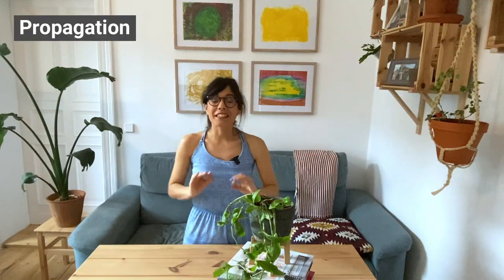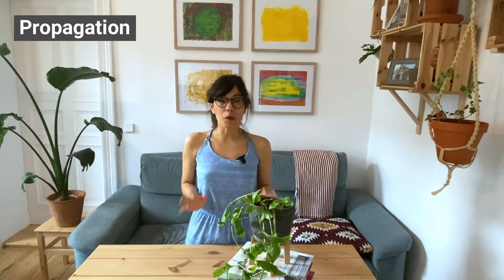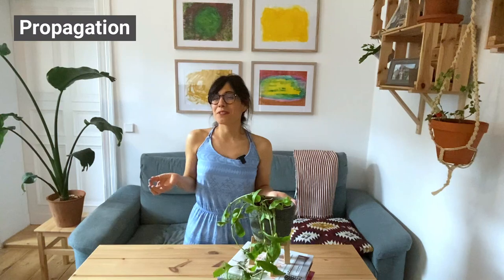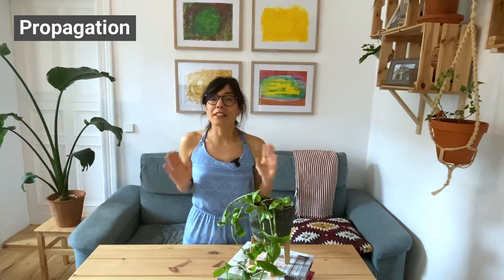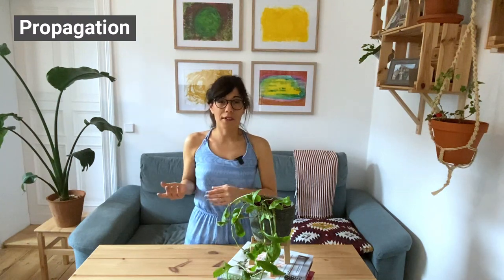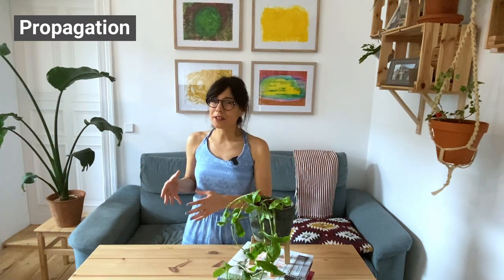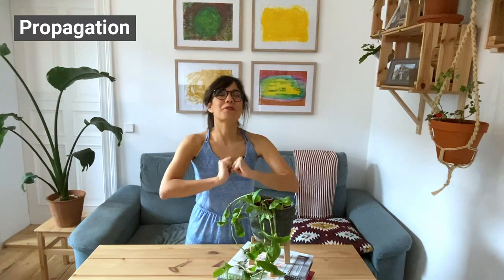In terms of propagation, the theme 'easy' goes perfectly with this plant. All you have to do is cut the stem, make sure you leave two to three leaves on the stem, and you can put it in water or back in the soil. I usually love to propagate in water because I love to see the roots grow. If you decide to propagate in water, make sure the leaves don't touch the water — this will prevent fungi. Once I see the roots growing, I bring the stems back to the same pot so my plant gets bushier and more full.